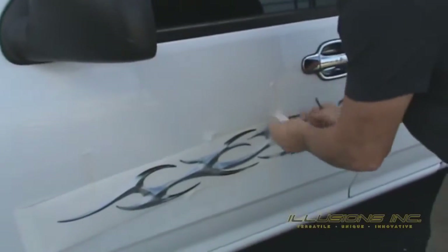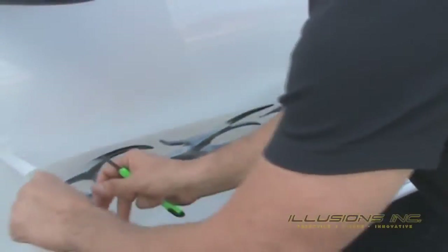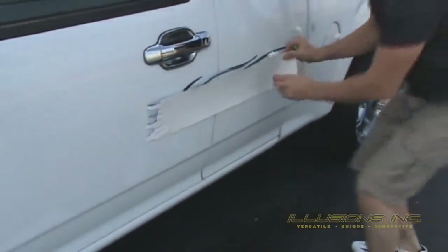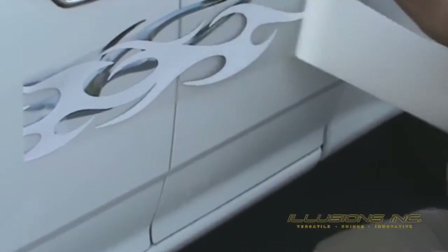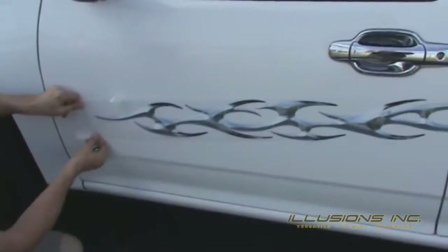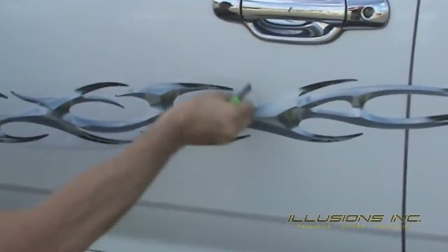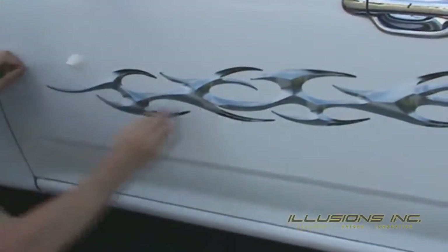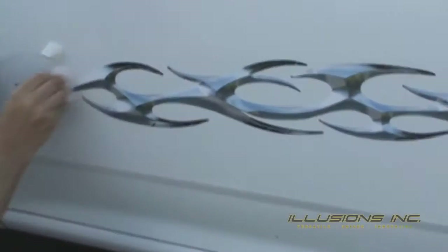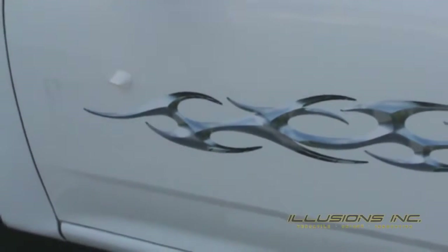Now you can carefully untape the center of the graphic and repeat the same steps for the left side. Once again, lay the graphic over itself, remove the liner, and spray the back with water. Maintain tension and lay the graphic back on the vehicle. From the center, squeegee using up and down motions and follow up with horizontal strokes across the graphic. At this point, allow the graphic to thoroughly dry for 15 minutes. You can now repeat the same steps on the opposite side of the vehicle while this graphic dries.